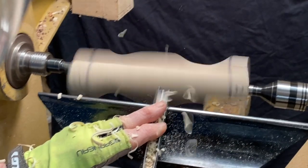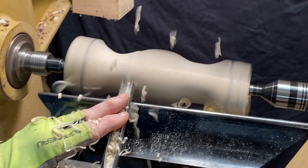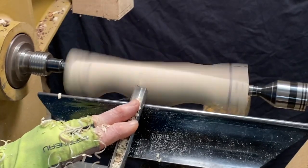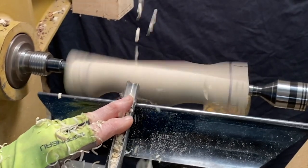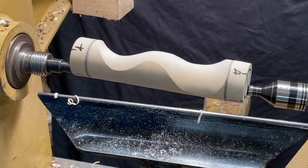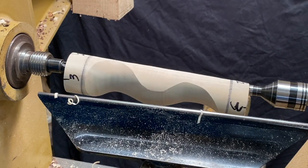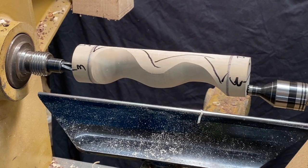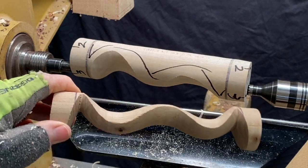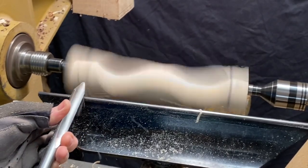I think it becomes more dramatic when you cut more deeply. I'm just taking my time to refine the cove and the bead and the cove. That's what the first profile looks like — that's from axis 1 to 2. Now I've got it on 3 to 4, which means it'll be just behind the axis that I just turned. I've marked on it that I'm going to turn the cove in the middle and the beads on the outside.